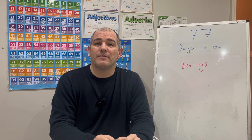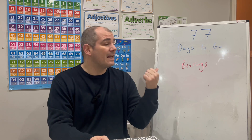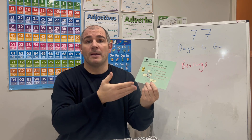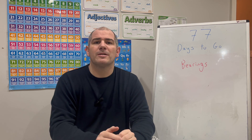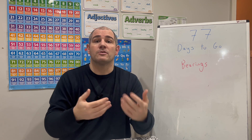Hi everyone, welcome to this GCSE foundation revision video. It's 77 days to go until your GCSE maths exam — 11 weeks — and today we're going to focus on the topic of bearings. We'll be looking at how to measure bearings, how to draw things on a certain bearing, and how to answer some bearings questions.